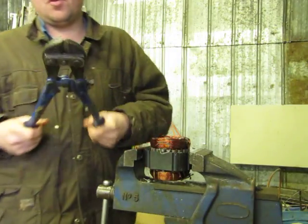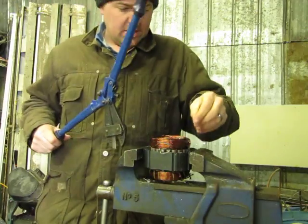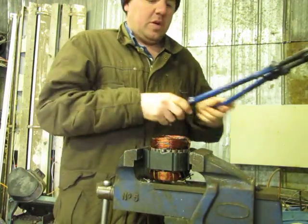You'll want a pair of bolt cutters, which is strongly recommended to do this job. Take your bolt cutters — let me show you quickly.